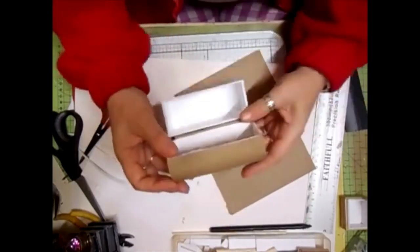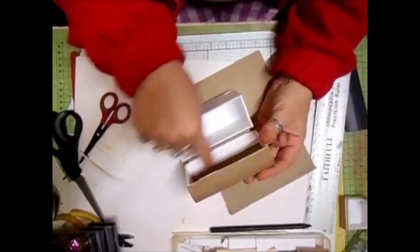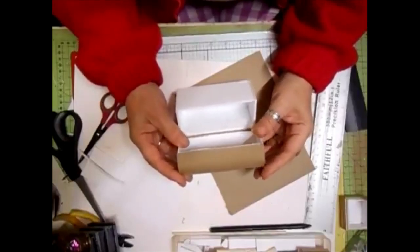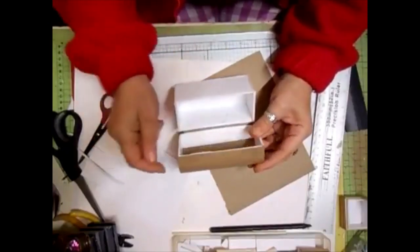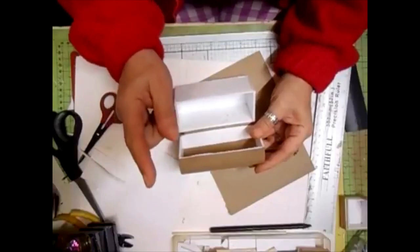The top piece, you're going to cut one inch deep by eleven centimetres. And you need two of those - that one and that one.